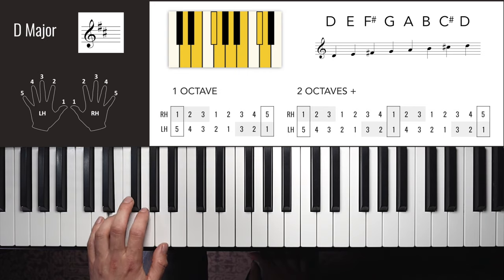The E flat major left hand fingers are the same as B flat major. One octave: 3, 2, 1, 4, 3, 2, 1, 3, 1, 2, 3, 4, 1, 2, 3. You could use finger two on the top note coming back down. Two octaves: 3, 2, 1, 4, 3, 2, 1, 3, 1, 2, 3, 4, 1, 2, 3, 1, 1, 2, 3, 4, 1, 2, 3.